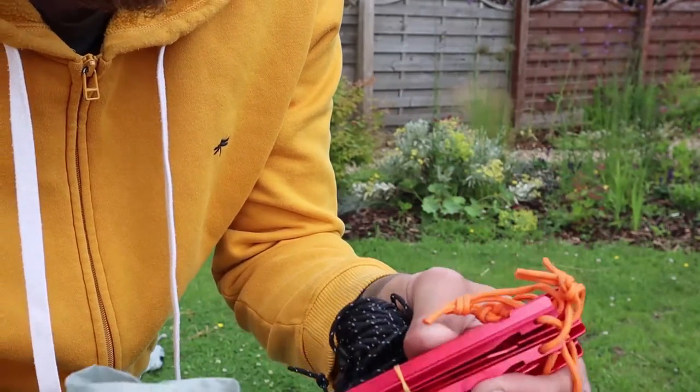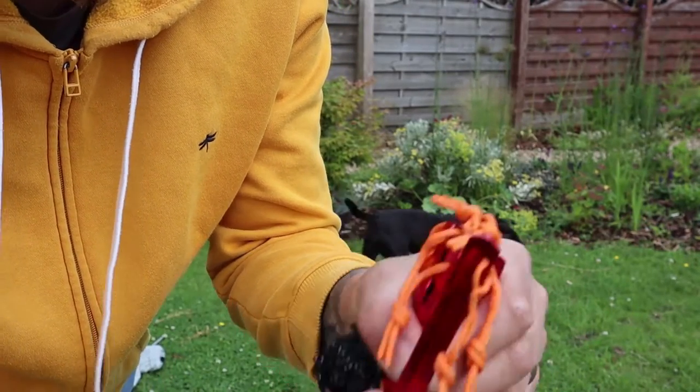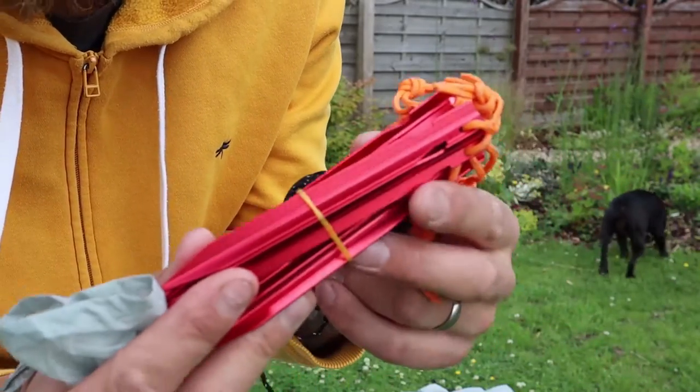You get these on a lot of Chinese tents now. They are good, don't get me wrong. You get a bit of paracord on the top. You get the tri-point aluminium, quite nice and light as well.